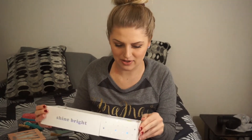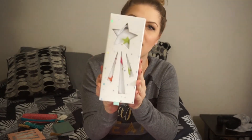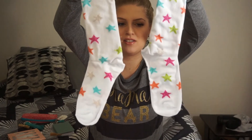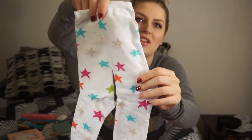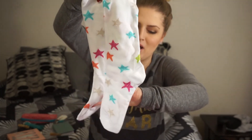And then the last thing in here looks like socks. It says 'shine bright' on the box right here — they're in a fancy little box. And we've got two pairs of star socks. These are so cute and they are so, so soft, too. And the little stars even have little silver glitters on them. I love that so much.